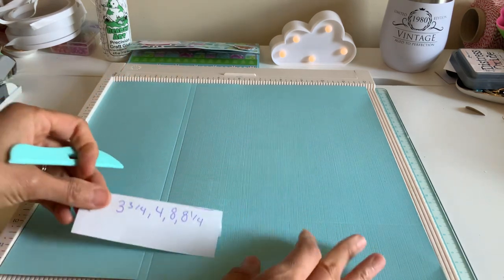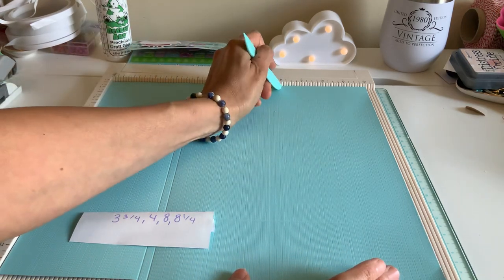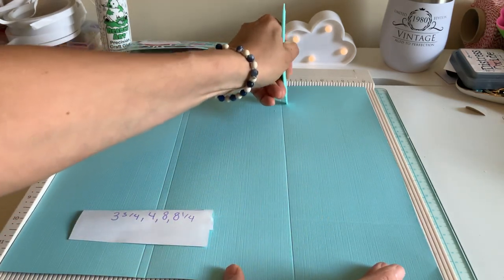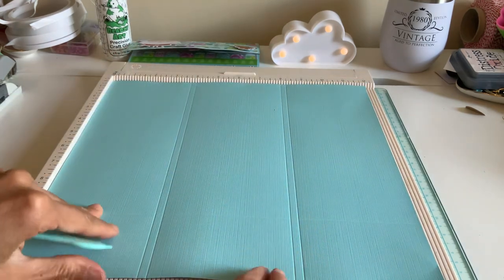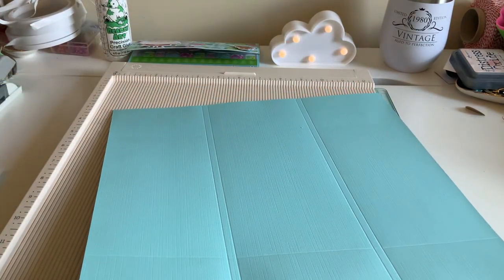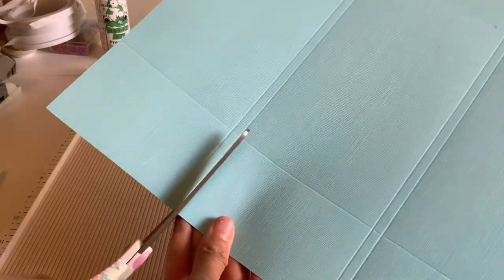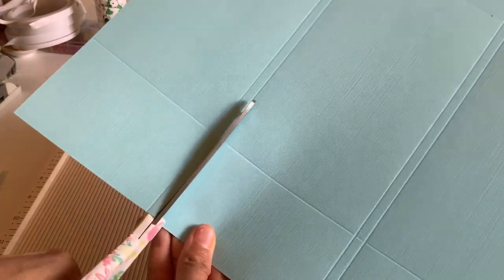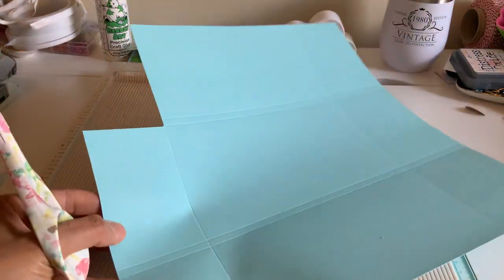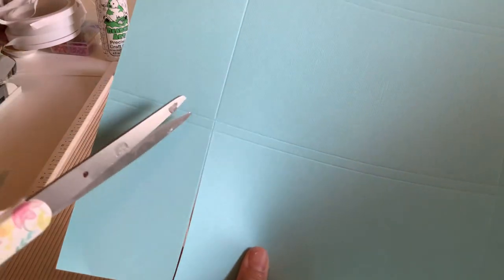Starting with three and three quarters and four — it's going to give us that little double line. And then eight, and eight and a quarter. So we're going to have like a tic-tac-toe thing going on. Now what we're going to do is cut all the corners — all these small little corners — including that little double section. So we're just going to start off here. It's just like those pen pal flip books. Don't forget to cut the double section — you want that off too.